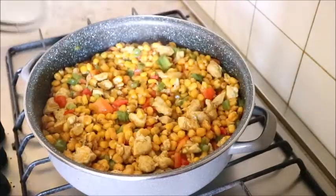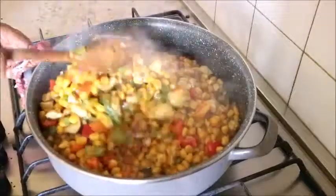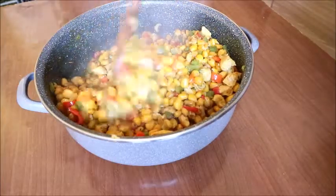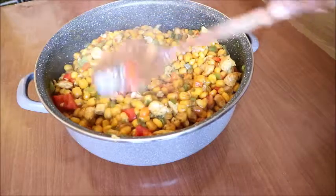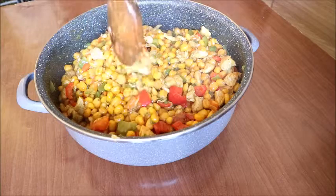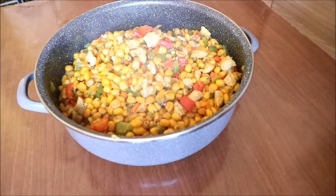After two minutes, oh yes, my corn is ready — very delicious! This corn was so sweet that I forgot to take a picture of it; before I knew it, my husband and my children and I had already finished it. You need to try this recipe — very delicious! Bye, see you guys in my next video. Ciao!